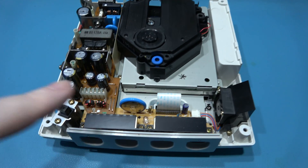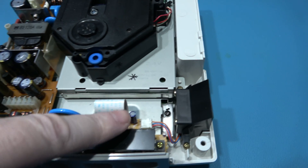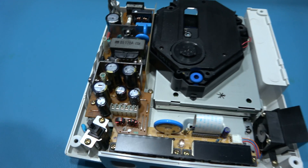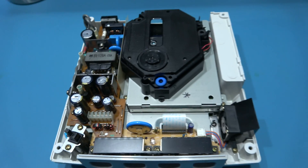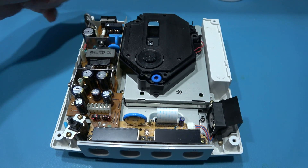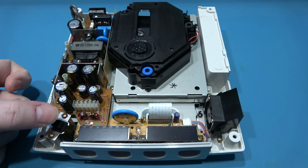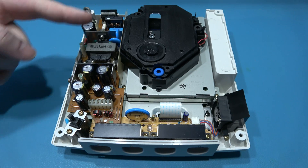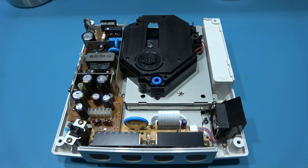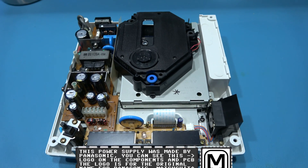Now I need to get the controller port out because that's where the fan connector is — I want to replace it. Before I can do that I need to remove the power board. Here's a top tip: with it unpowered, turn the console on for a few seconds — that will drain the capacitors on the power board. Then power it off.